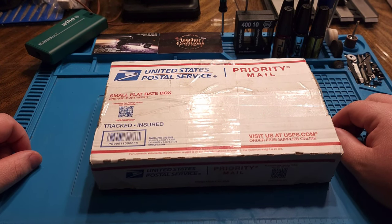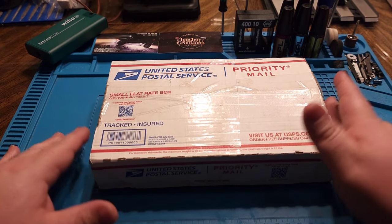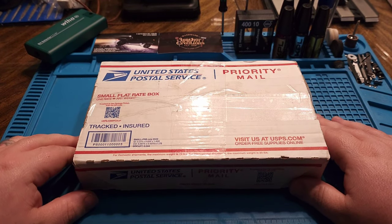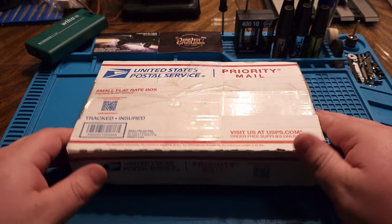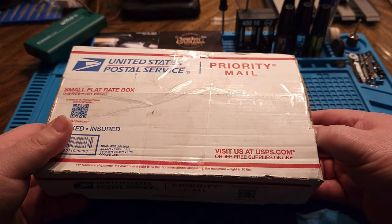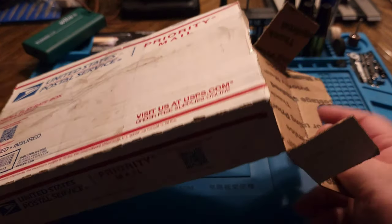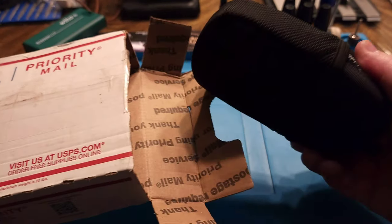Hey, what's going on everybody, Brian here. Just wanted to do a quick and dirty video for you guys. I got a package from a good friend of mine, Pat. I'm gonna do a little unboxing here for you — forgive any background noise, dogs are going crazy in the background, we just got home — but I wanted to break into this and not wait any longer because I knew what was coming.